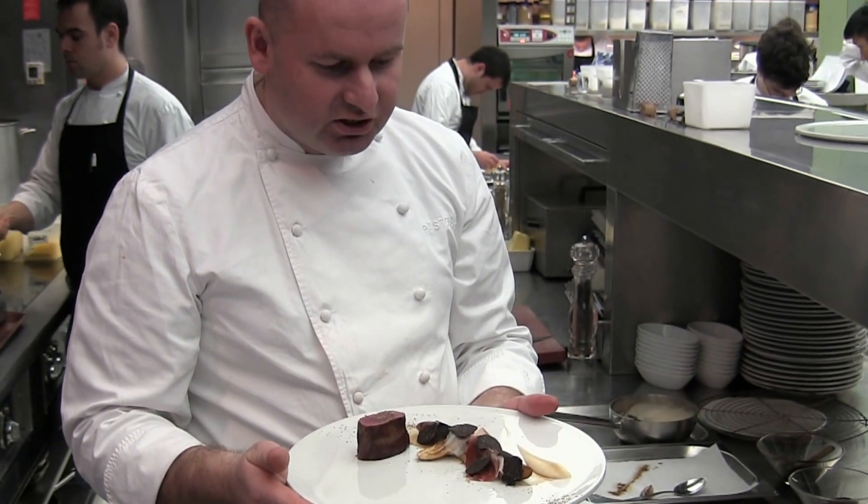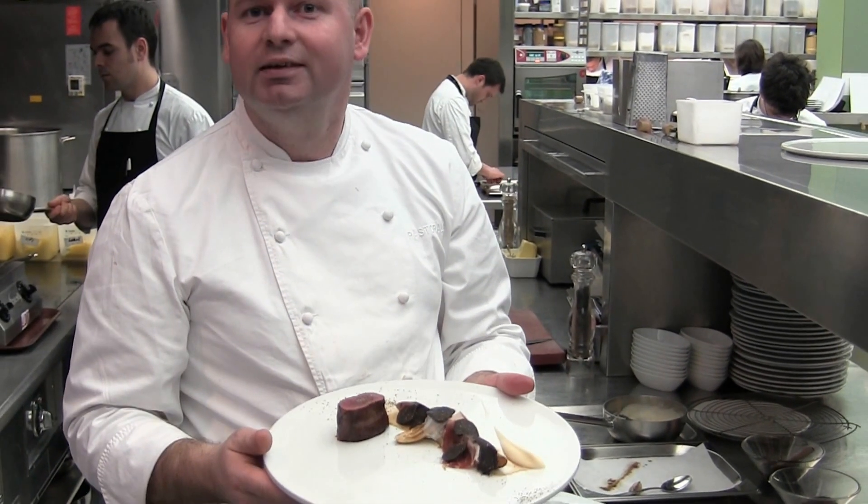This is one of the most greatest dishes I made this year — the venison with the salsify. Enjoy your meal.